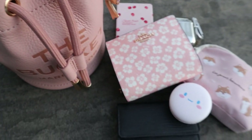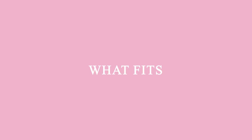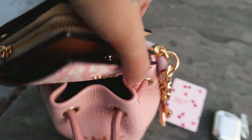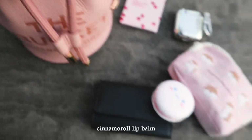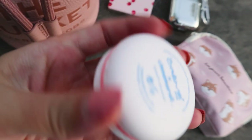Here's everything just laid out for you. Now let's take a look at what fits. So let's start off with my wallet. That's the Coach Daisy print wallet. Next we have my lip balm. This is a Cinema Roll lip balm from The Cream.